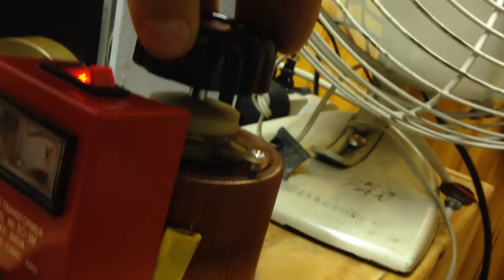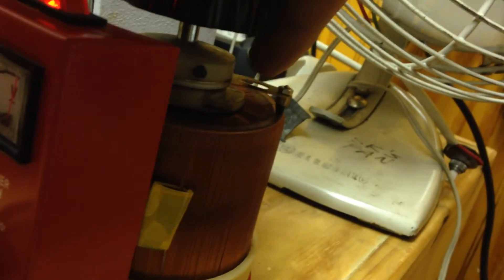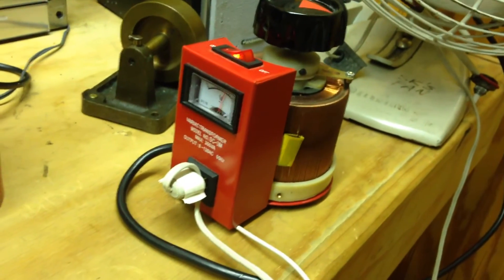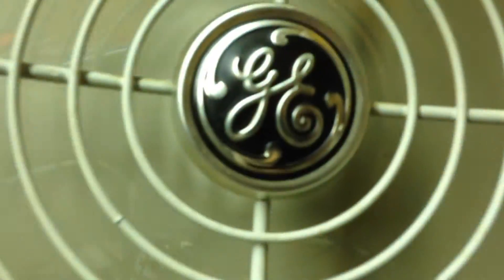Right there it was sparking and not working — it was just because of that spring right there. And that's hot right there, so you don't want to touch that. Anyway, thanks for watching guys — there's the variac issue. If you've got one — good old American stuff right there.